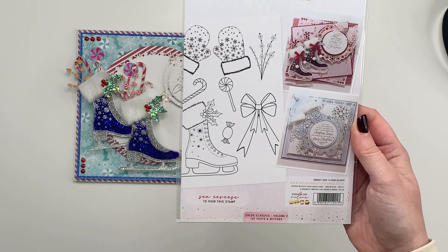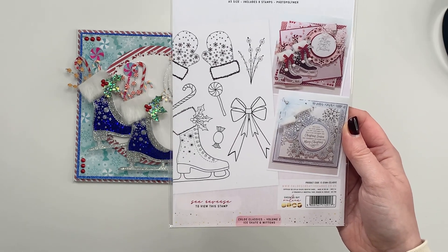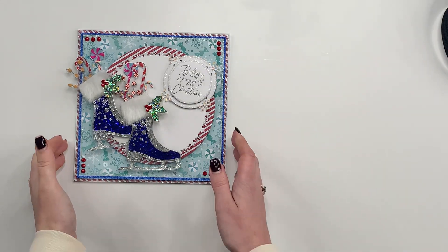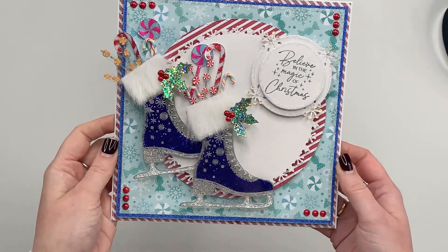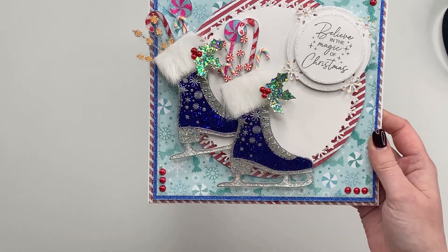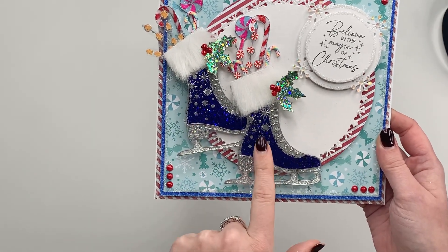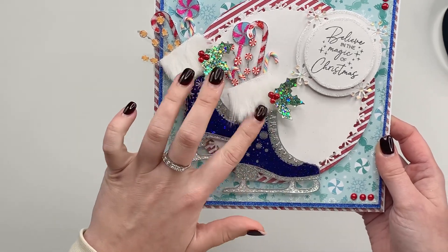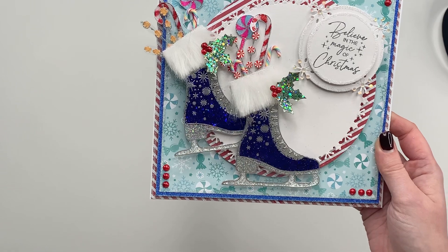To give you an idea of some of the beautiful projects that you too can be creating with the ice skates and the mittens, I've got some here. We have got this one using your heat resistant acetate — which we've now got in stock on the website — to stamp and emboss that fabulous skate, adding some fluff onto the top and adding in your little embellishments in and around.